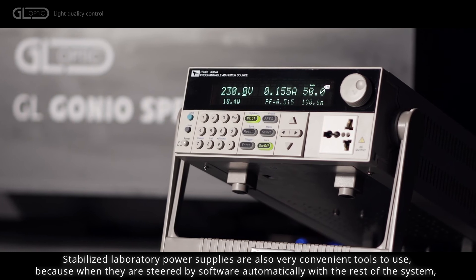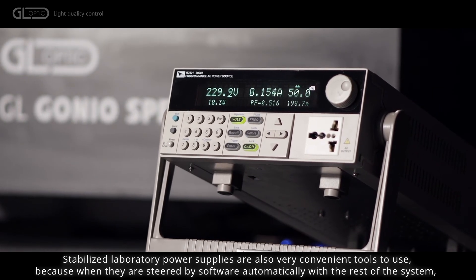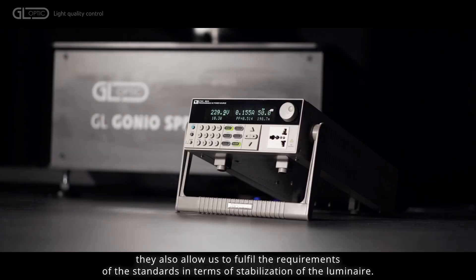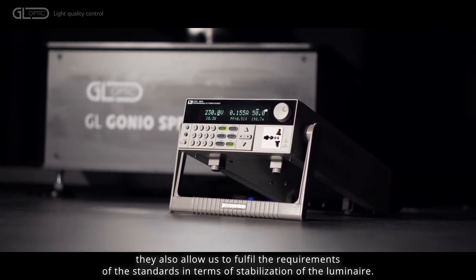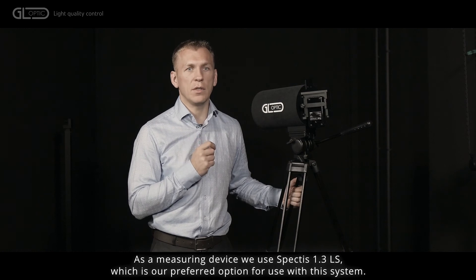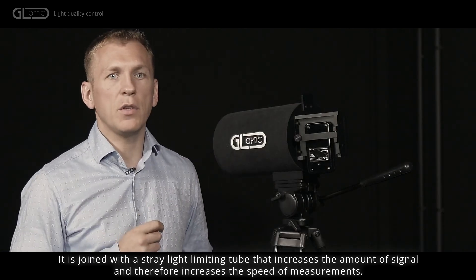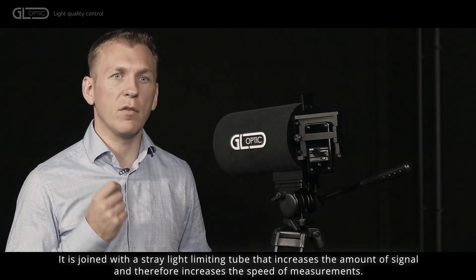Stabilized laboratory power supplies are also very convenient tools to use, because when they are steered by software automatically with the rest of the system, they also allow us to fulfill the requirements of the standards in terms of stabilization of the luminaire. As a measuring device we use SPECTYS 1.3 LS, which is our preferred option for use with this system. It is joined with a straight line limiting tube that increases the amount of signal and therefore increases the speed of measurements.